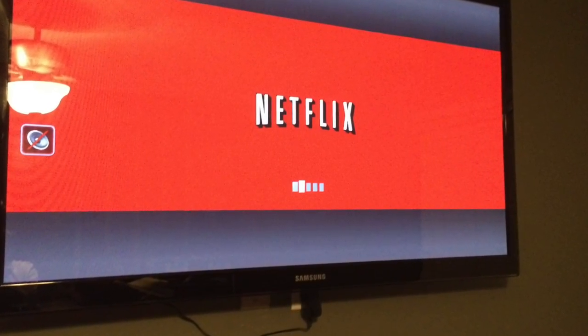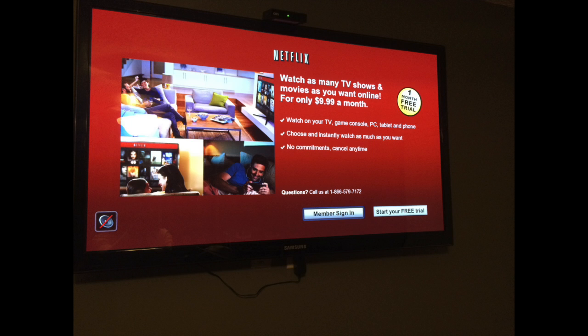At the end you will have your Netflix looking like this — that login screen that you want to see right here. Then you can log in. Hope this was helpful, have an awesome day, God bless, please subscribe.